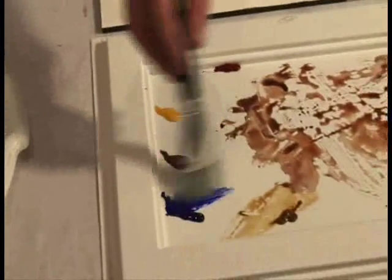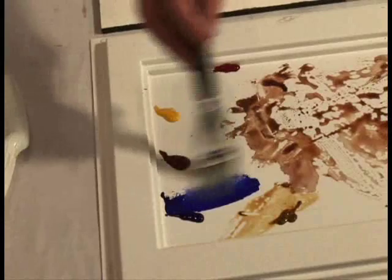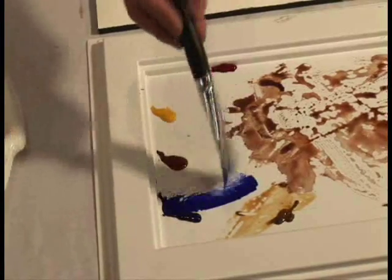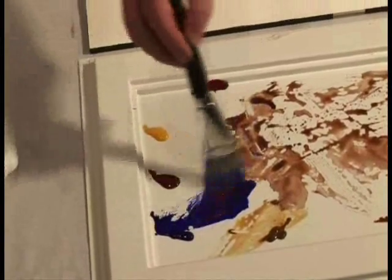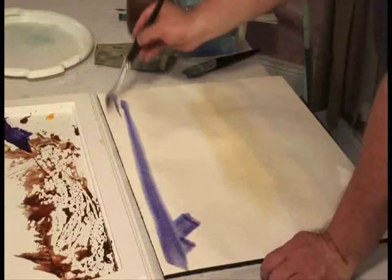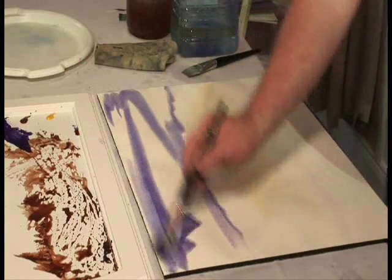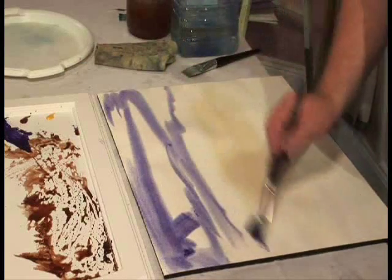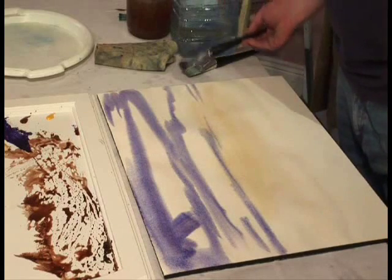Getting some ultramarine blue. And this time I'm going to just add a little bit of alizarin into that - get that nice purple colour. Very quickly get it on. Don't worry too much about where it's going. Just want to get it on real fast. That's my sky.